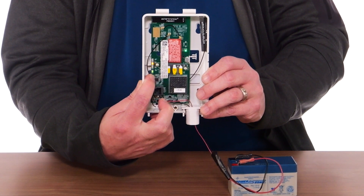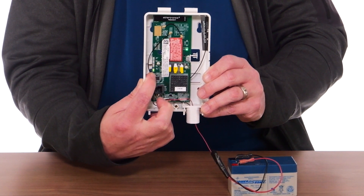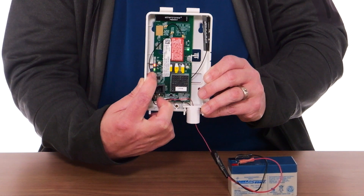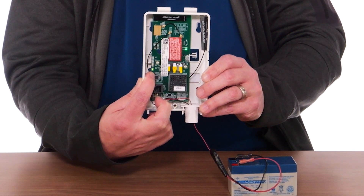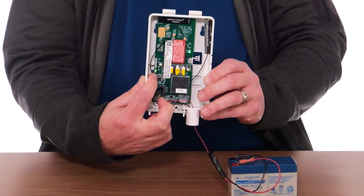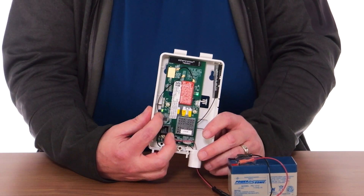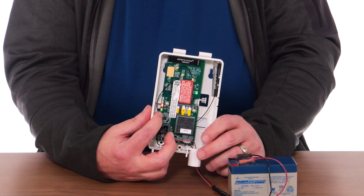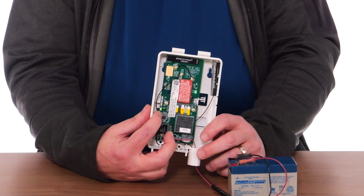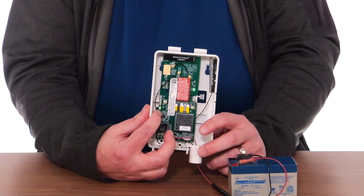When testing the quality of the signal connection, you will want to observe the onboard signal LED. On this model, the LTE-M-XA, when testing for acceptable signal, you will want to see the signal LED on solid. If it is flashing or if it is off, the device is not getting good signal and should not be placed there. Refer to the installation instructions for more info on the signal LED with the device you are installing.